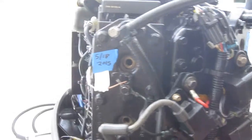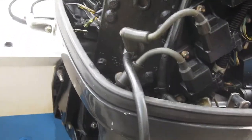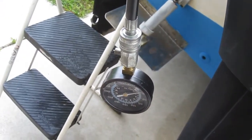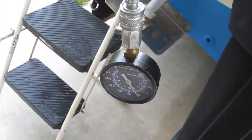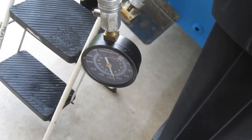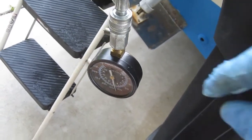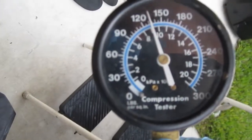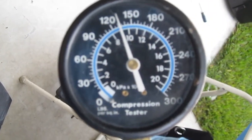Going for the left bank now. Got it plugged into the bottom cylinder. Looks like we're just a hair over 130.